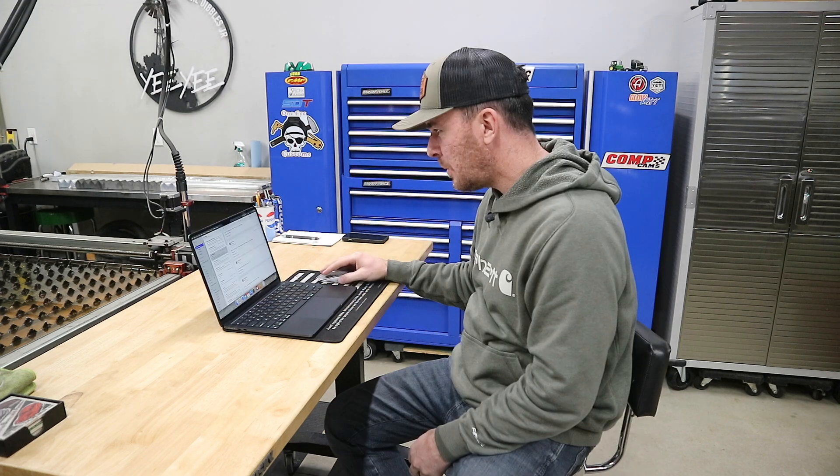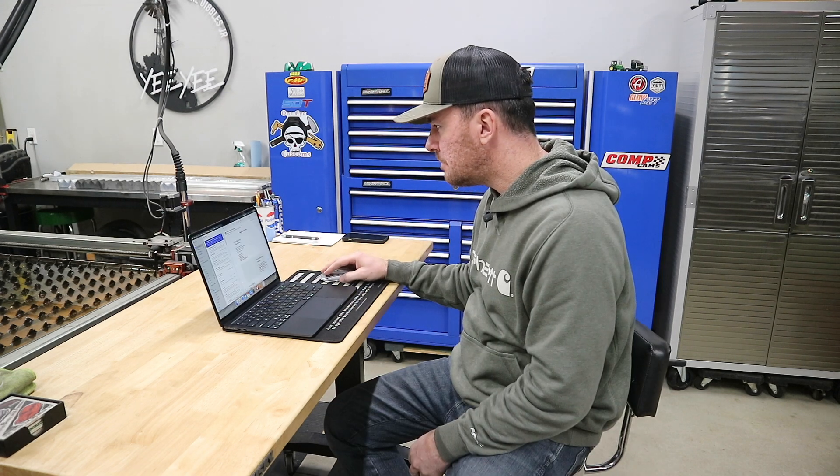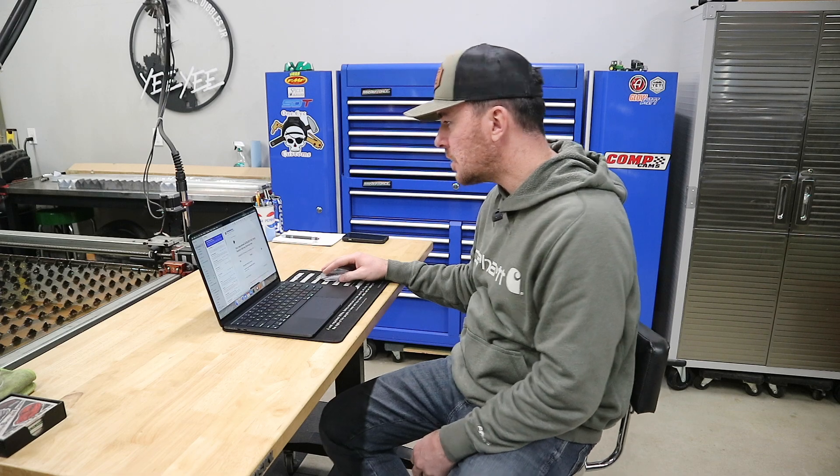I've got mail. I made a new friend. No? No I didn't. Just more hate mail.